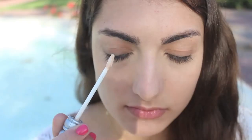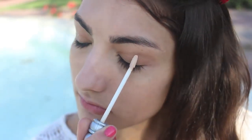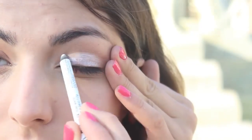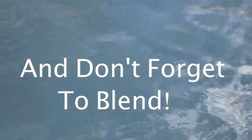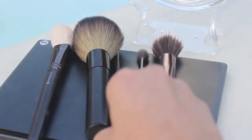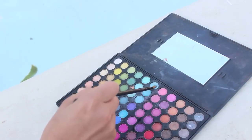Then onto eyeshadow — just prime your eyelids. Then take a white base and apply that to your lids. I forgot my white base at home, so blend your white eyeliner to the best of your abilities. Then use the Coastal Sense 88 palette, or the blue inside of it, and just apply that to your inner lid.